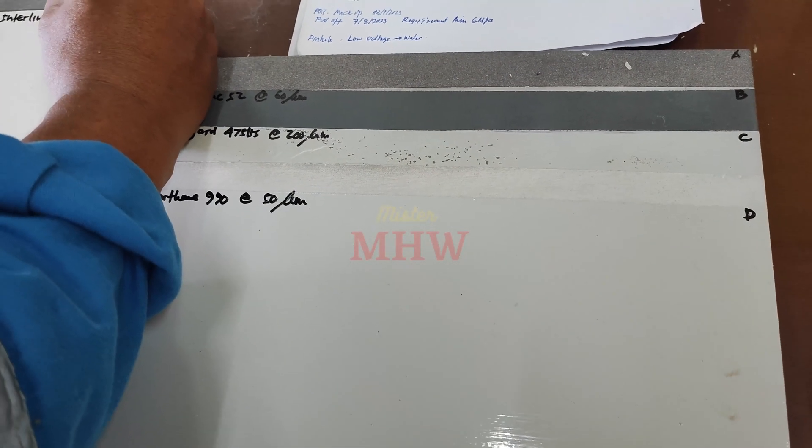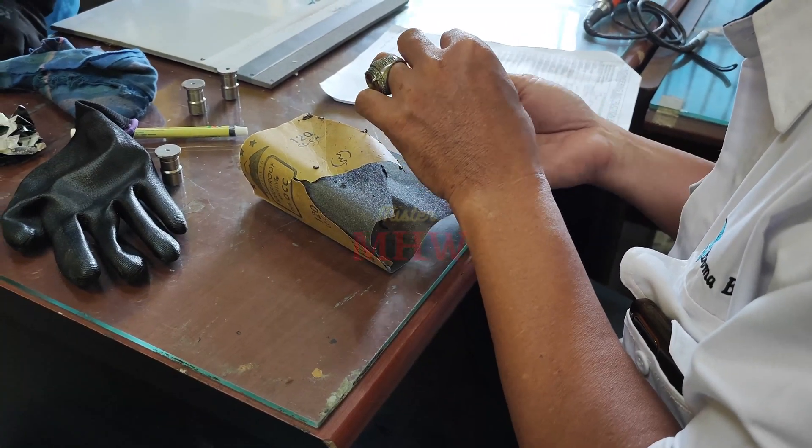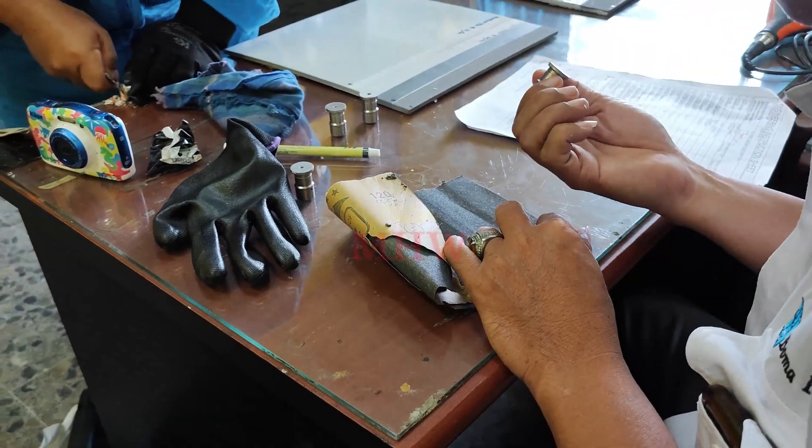Pull-off adhesion testing is widely used to assess the protective coating process. It is also used to determine if a coating is fit for service in new construction and for repairs to existing structures.